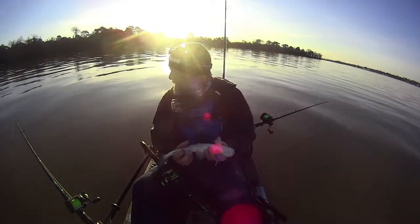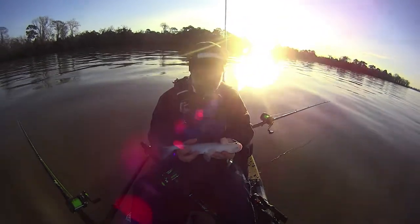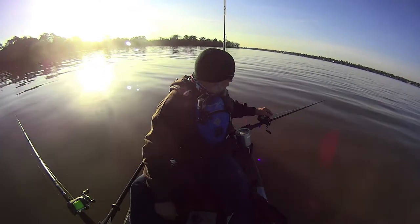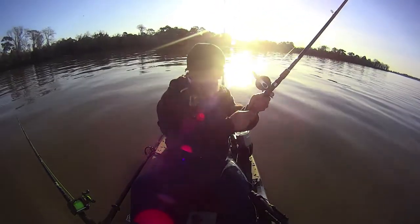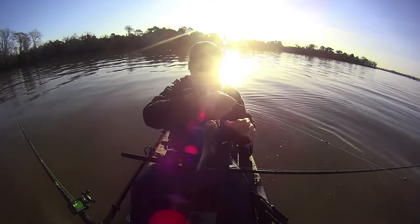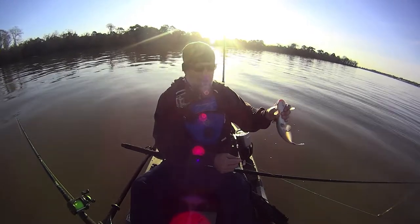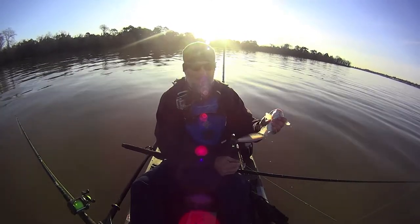All right, first fish of the day — not exactly what I had in mind, but we're not skunked. Definitely getting some nibbles, hopefully there's something bigger than this down there. This seems to be the size fish I'm on right now — most of the bites I'm getting seem to resemble this. We'll give it a little bit more time, see if there's anything else down there, and if not we're gonna slide up this bank and see if we can find something a little bigger.